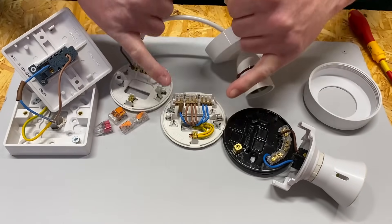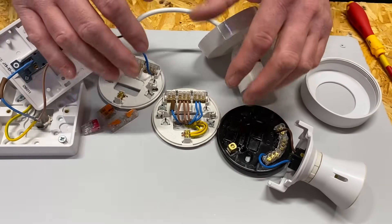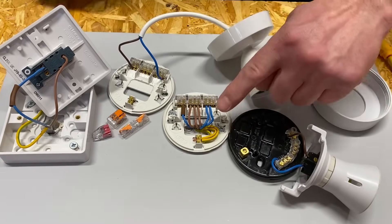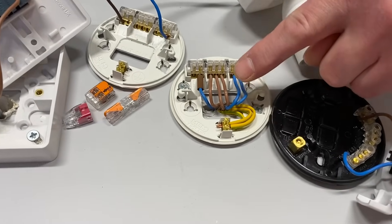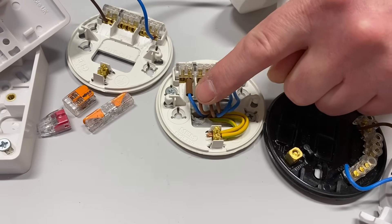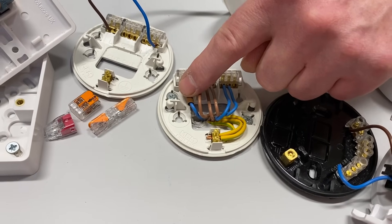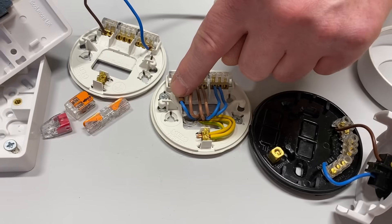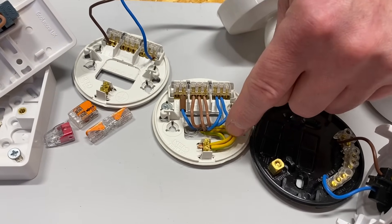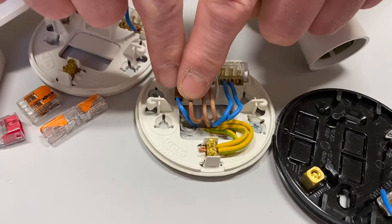We've talked about the layout and I've disconnected the outside conductor just to make it easier for you to see what's going on. This time I've introduced the switch, so we've got a conventional layout. We've got our neutral coming in and our neutral going out to another room, a permanent line coming in, permanent line coming out, a permanent line down to the switch, and a blue conductor identified with brown sleeving — which isn't a neutral, it's our switching line conductor coming back — and we've got our connections for our circuit protective conductors.